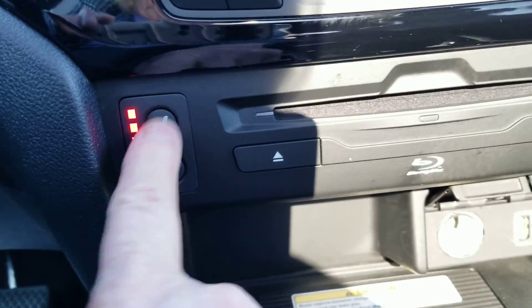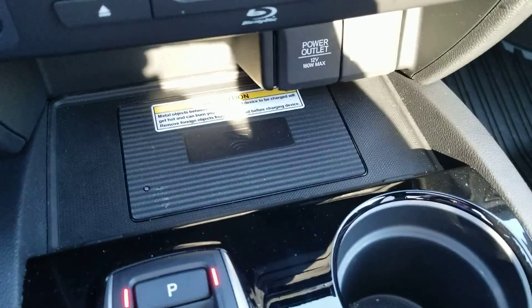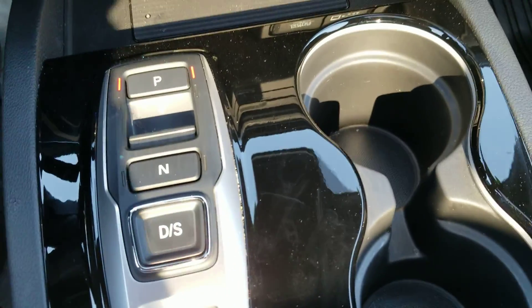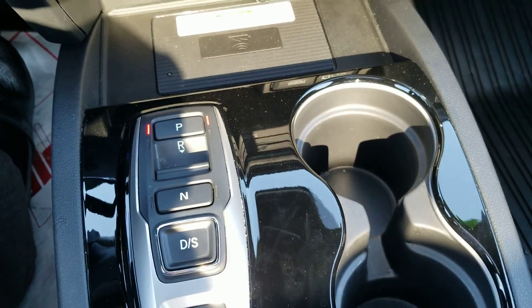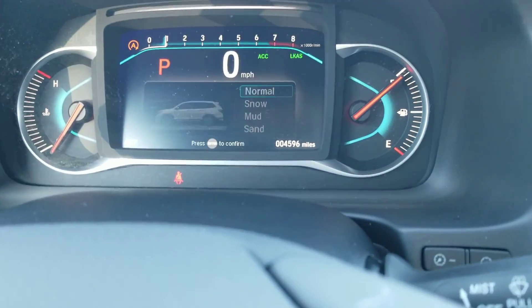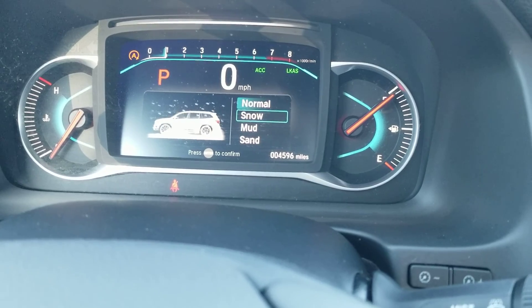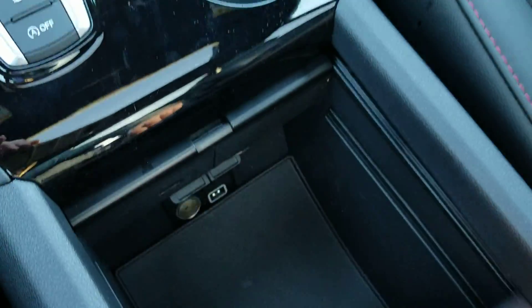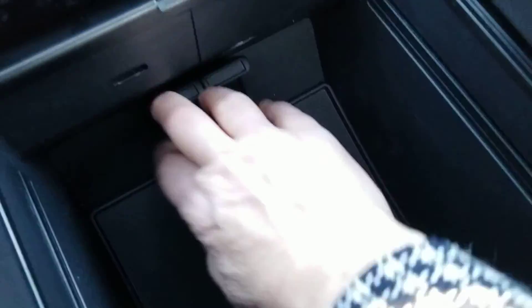Here's your heated seats and ventilated seats. DVD player, 12-volt outlet, here's your wireless phone charger right there. Push-button gears, and you've got your auto engine idle stop — you can disable it right there. Traction control right over there. Please notice the quality of all materials — this is a beautiful vehicle.